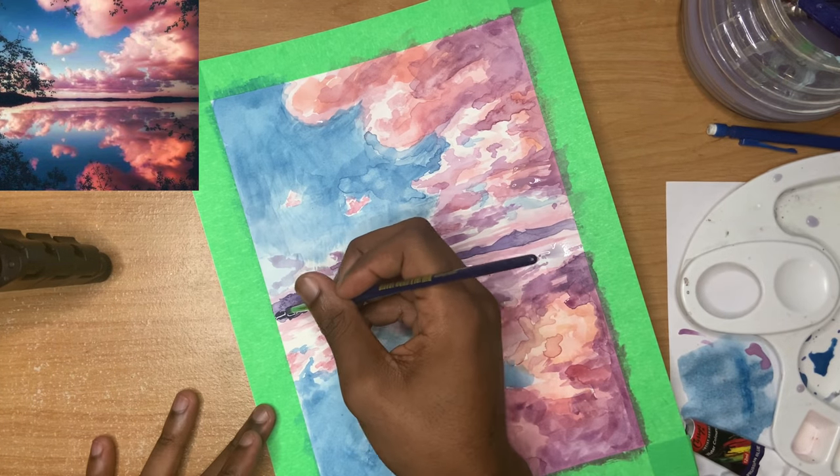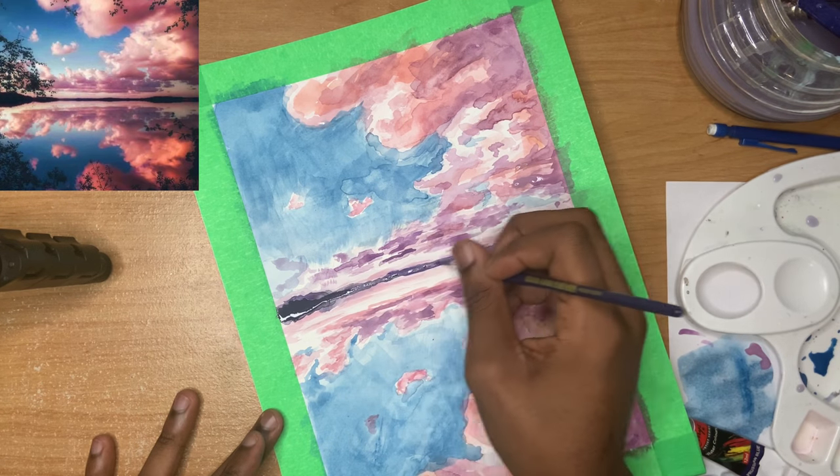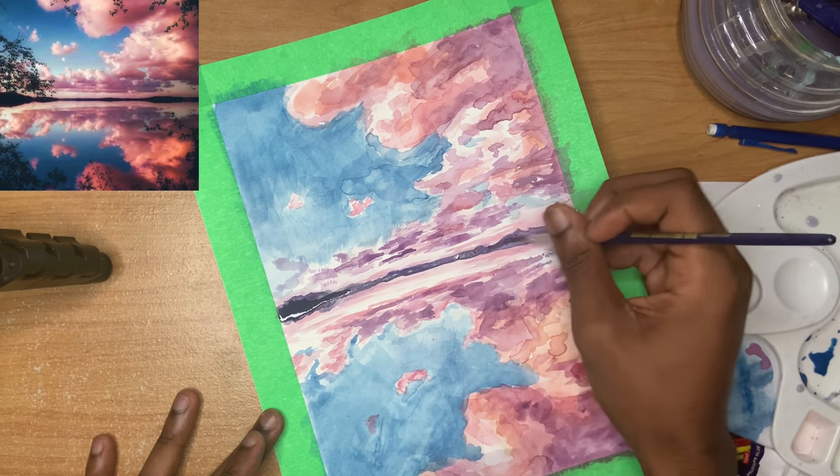Try and avoid using pitch black — it just stands out way too much. Instead, try and add a little bit of other colors like dark purple, dark blue, or even a little bit of brown.